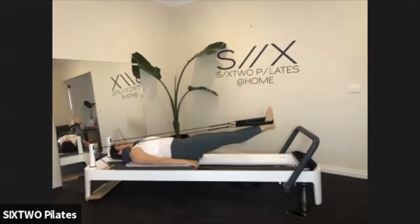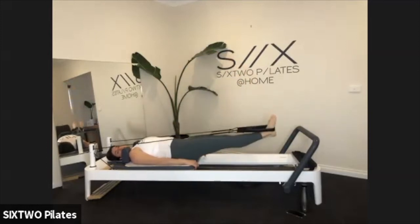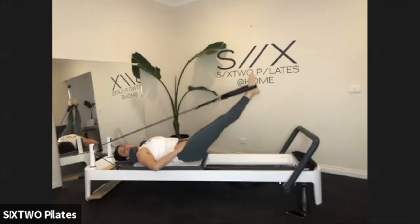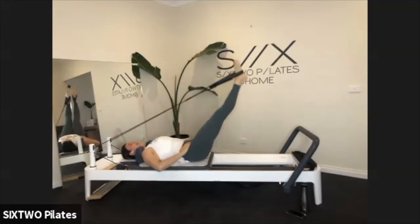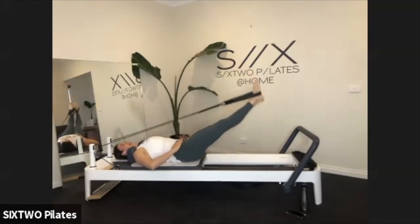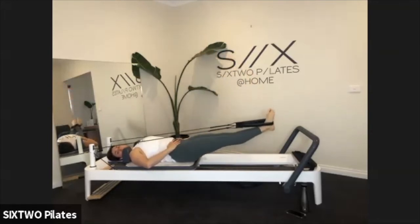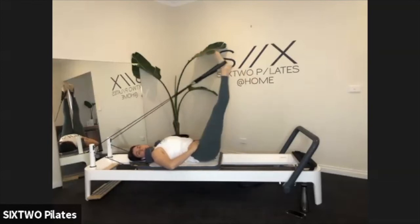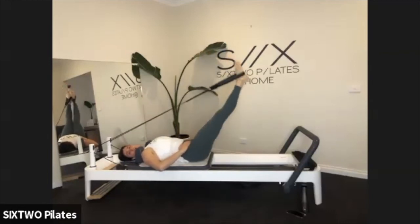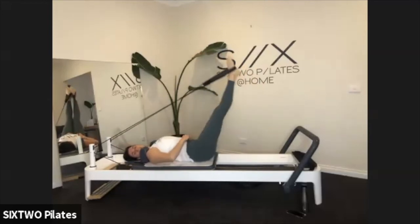We're going to lower our legs down to the floor and then lift back up to the ceiling — just straight up and down. Keeping that tummy nice and tight. If you want, you can pop your hands on your hip bones — I like to put them there to give me feedback for what my belly and legs are doing. Four more like this, and then we're going to split into some circles at the bottom. How good is legs in straps!